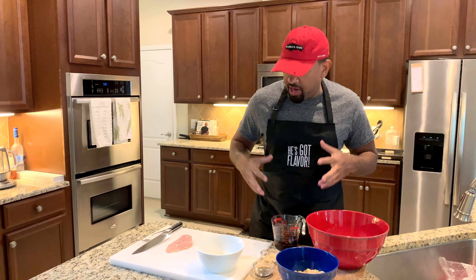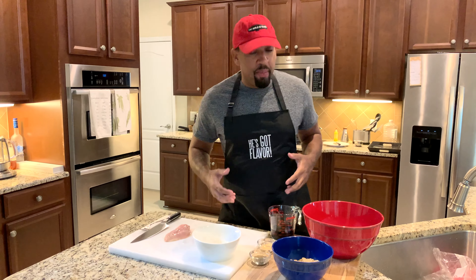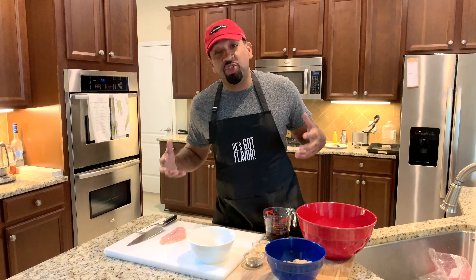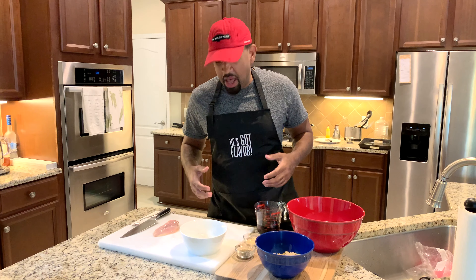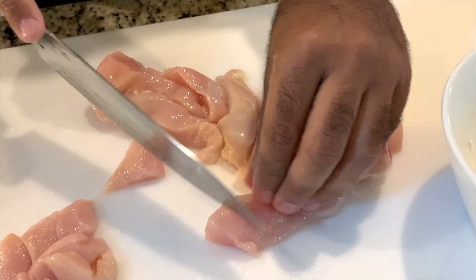All right, so I got challenged today by my good buddy Wes Emery out of Jersey. He said, 'Miguel, I know you got flavor, but I bet you can't make no Mongolian beef.' So that's partially true because I'm not willing to go to the grocery store and get some beef — I'm on a red meat cleanse. But I will make you Mongolian chicken, same process, different protein. So here we go.